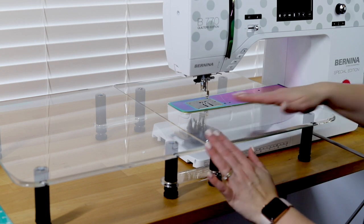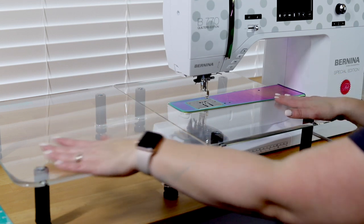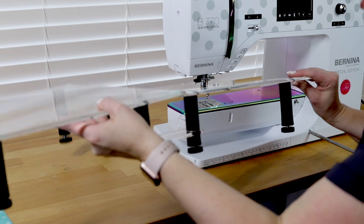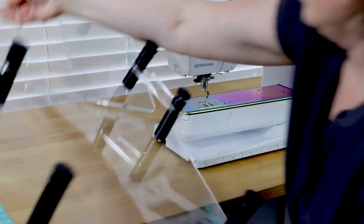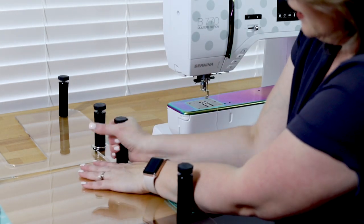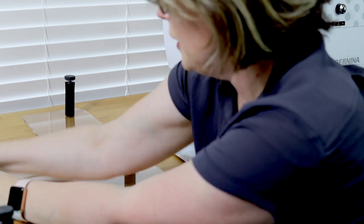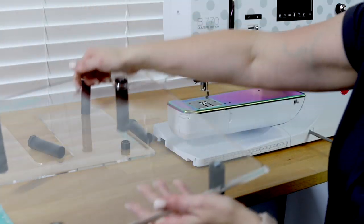Here is the Versa table from Sew Steady — it's an acrylic table, and once I adjusted the legs it is now flush with the free arm of my sewing machine. I've got this nice large space to sew with, which will be great for quilts. If I want to sew smaller things I can easily take it apart. These little brackets hold on the extended part, so I'll just take off the legs on the shorter part and then this extender piece comes right off.